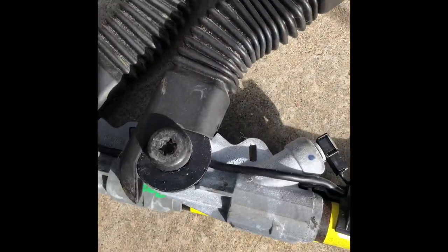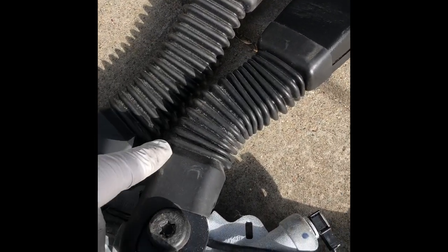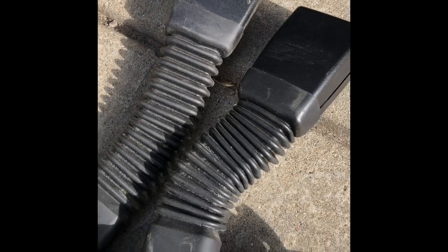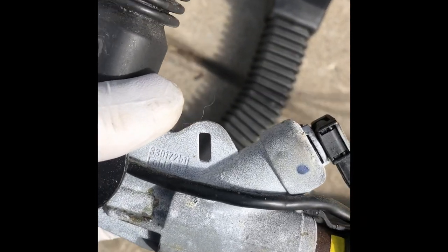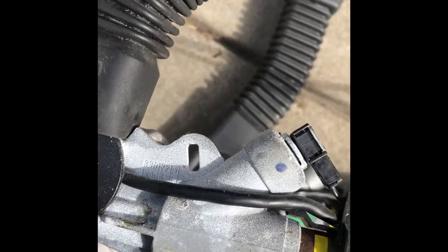It looks like someone did some troubleshooting here because the wire wrap is gone — same with this one. I think the only problem is the pretensioner. Comparing the two: this one is retracted by about an inch, and looking down you can see one is closer and the other is all the way down — so this one partially exploded before.